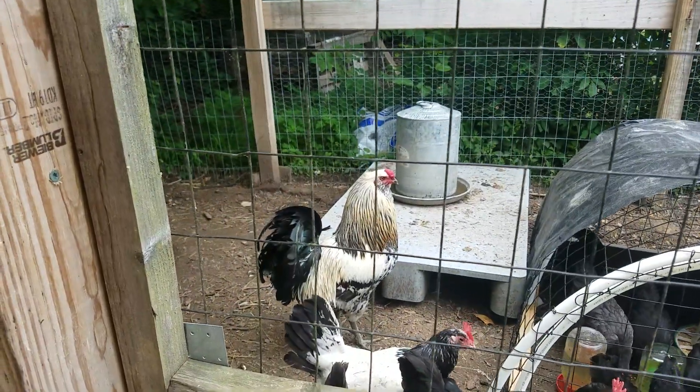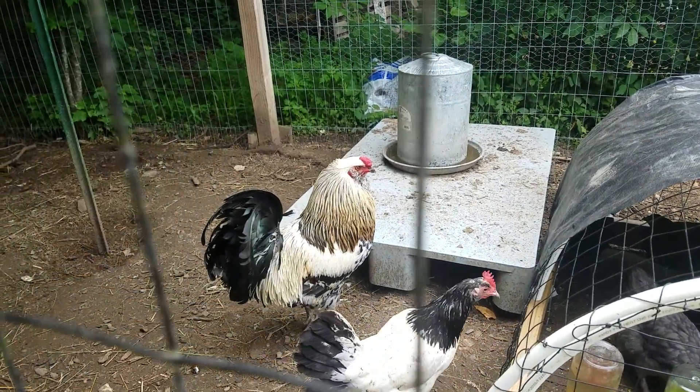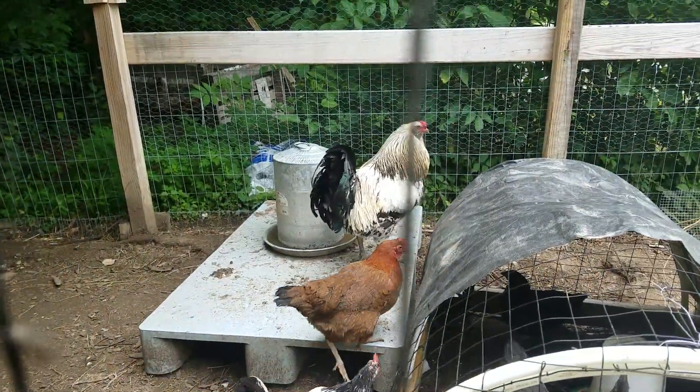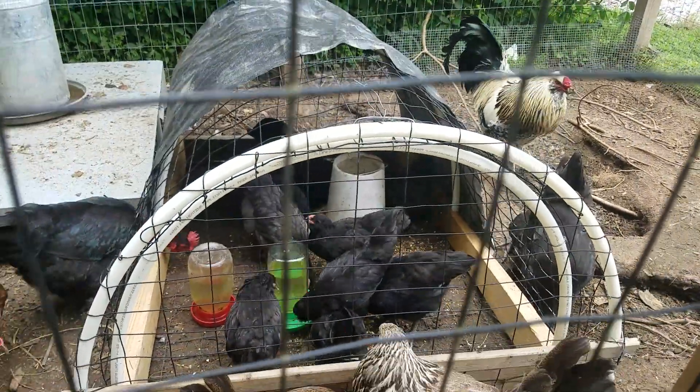This big guy right here, he's ornery. He's a good rooster - takes care of his hens, and he's beautiful, but he's an Americana. If one of these guys ends up being a rooster, he may get replaced.